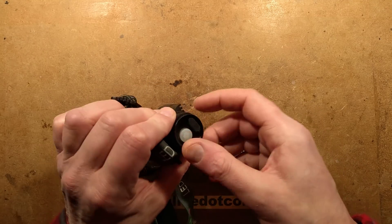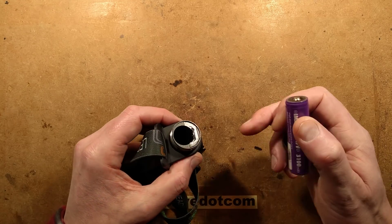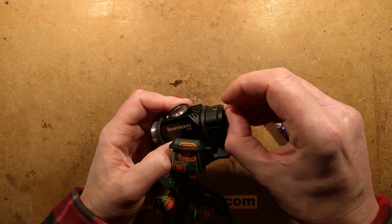It's a very simple head torch. It's got one button on the side, a USB charging port, and it takes an 18650 cell. There's no real good indication of polarity in this, but it takes an 18650 and can charge that via the micro USB port.